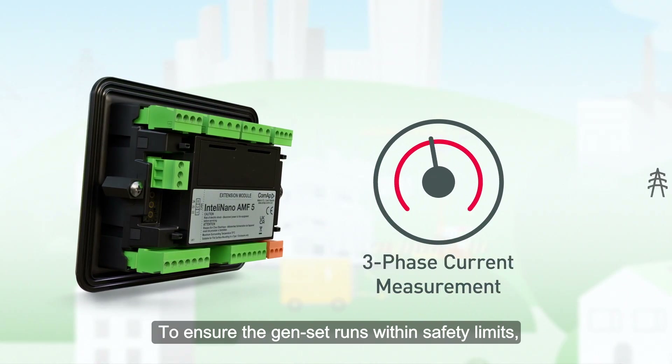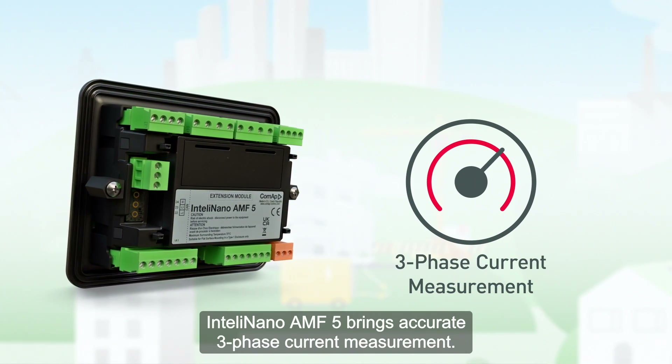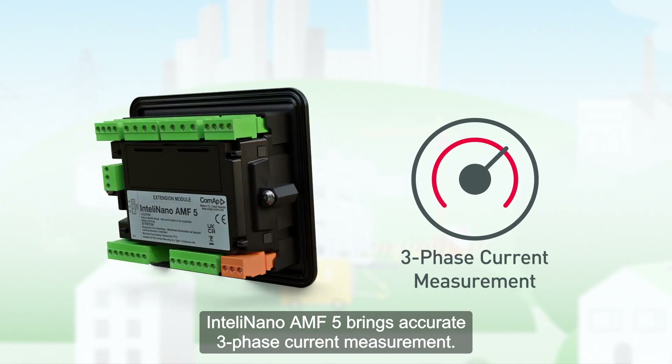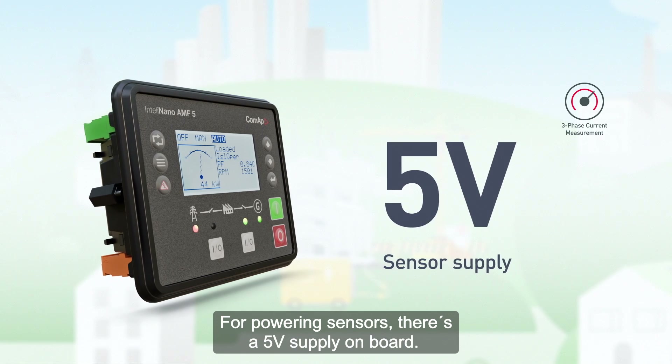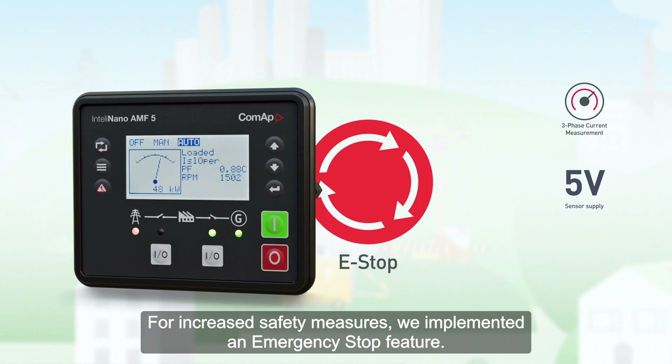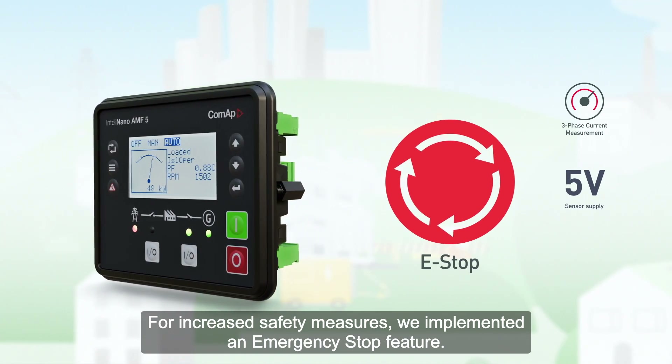To ensure the genset runs within safety limits, IntelliNano AMF5 brings accurate three-phase current measurement. For powering sensors, there's a five-volt supply on board. For increased safety measures, we implemented an emergency stop feature.